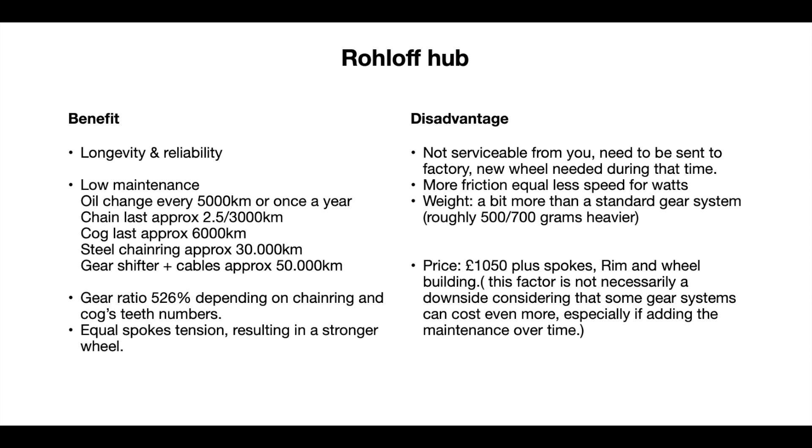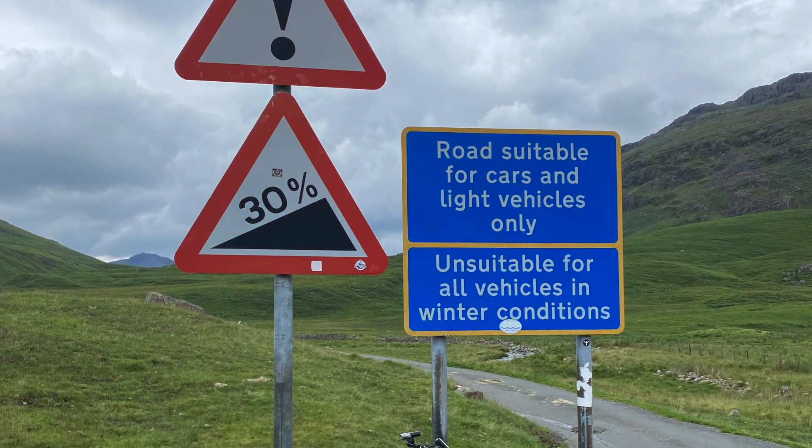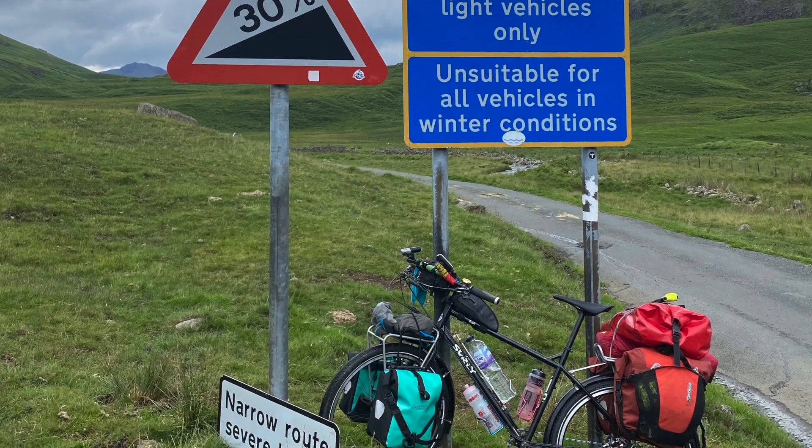Another benefit is the gear ratio — the website rates it at 526%. This ratio depends on the cog size and chain ring size. I currently use a 36-tooth chain ring and a 17-tooth cog, and I'm able to cycle up a 30% steep hill with a bicycle weighing about 50 kilograms — which is very impressive. Also, when you build the wheel with the Rohloff, the spokes all have equal tension, resulting in a very strong wheel. That's why Rohloff is very popular on touring bikes.